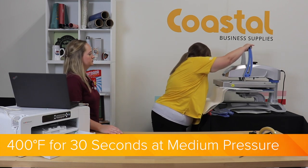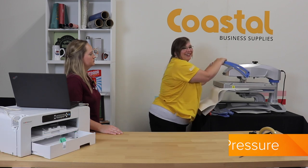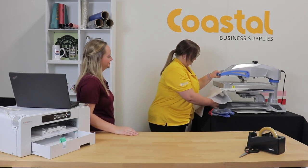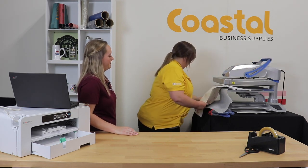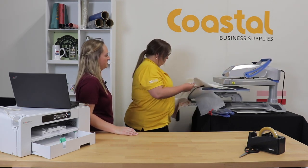And again, we're at 400 degrees for 30 seconds. We're going to want to remove this immediately.